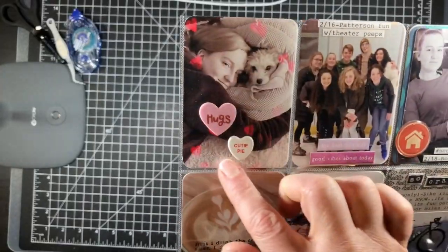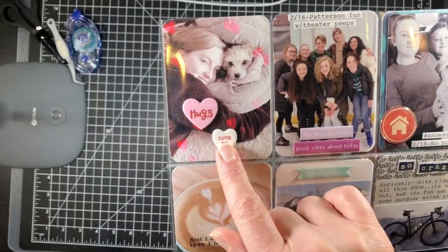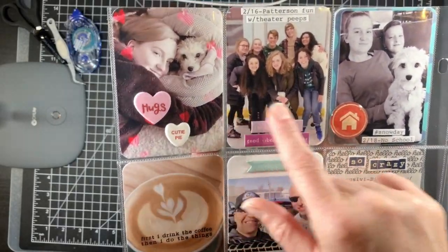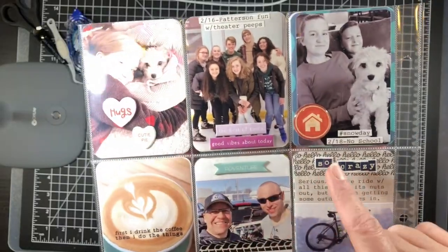Here's a fun filter on a Valentine's Day photo, plus two more of those Freckled Fawn pieces. There's also my daughter and the puppy, and more of that chipboard I'm busting through — pretty happy about it. This spread included a fun day trip to a local theater group.